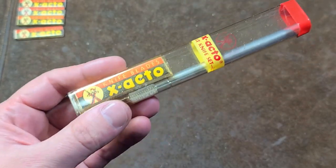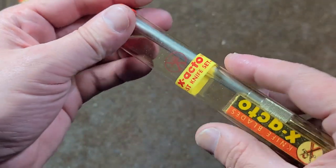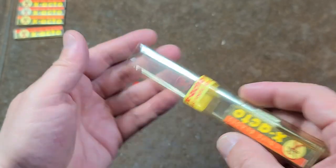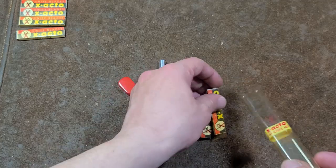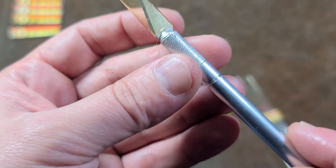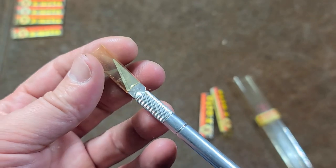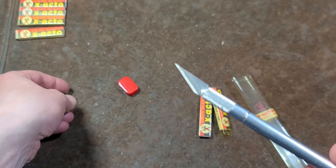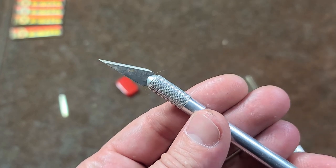A little bit of history. These actually were kind of like a scalpel — that's actually what X-Acto knives were originally invented for. And due to the complexity of this chuck here, it couldn't be sanitized properly, so they couldn't use them in the medical field. So they started going after the hobbies and crafts, and that's where X-Acto was born.